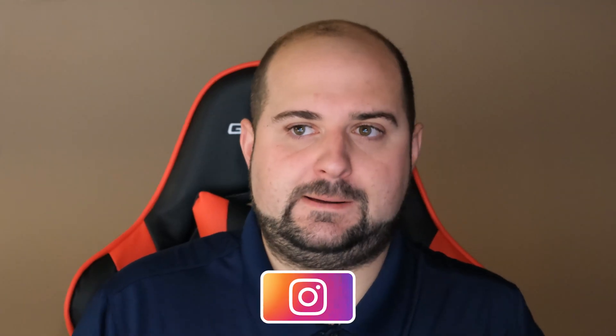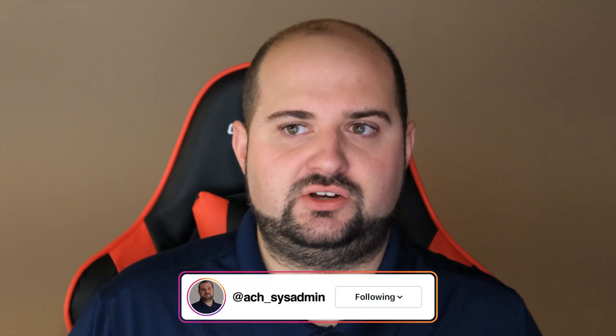If you haven't checked out my brand new Instagram at ACH underscore sysadmin, please give it a follow. I have lots of pictures of my lab, hardware, and projects that I'm working on. I'll also post a write-up for this video on my blog, achubbard.com.